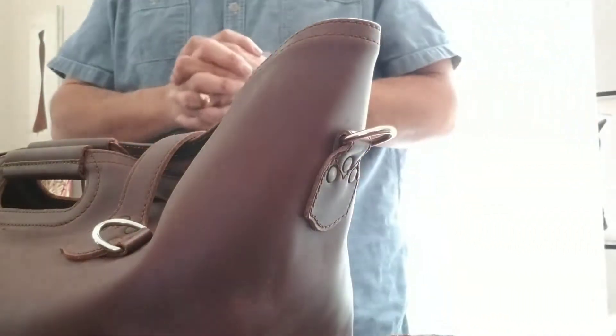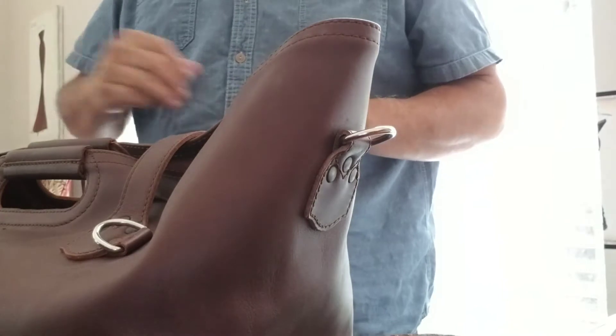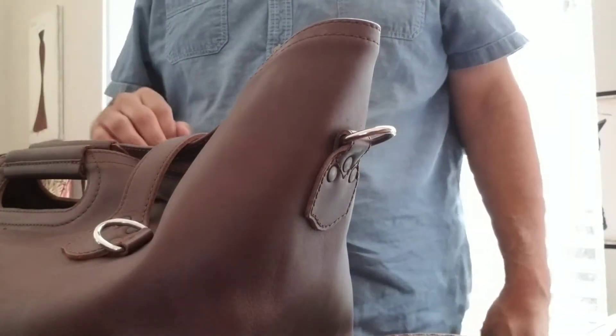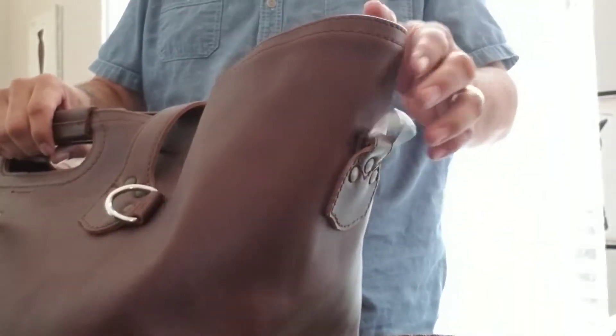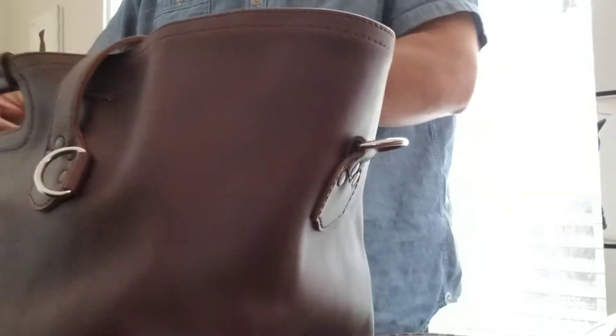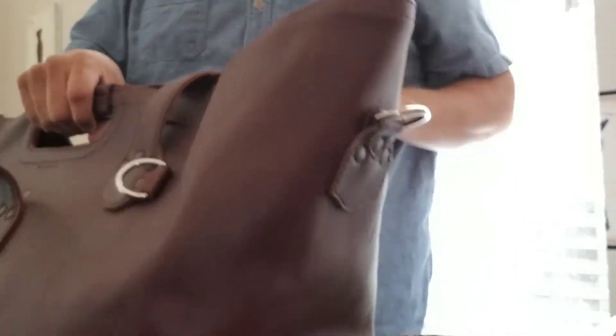What's going on YouTube. So today — well, yesterday — I had a request from a subscriber, Jimmy, wanting to know how to fold the water bag. This method of folding works for both the large and the medium.